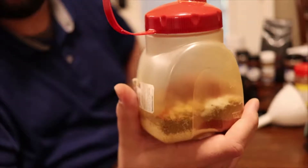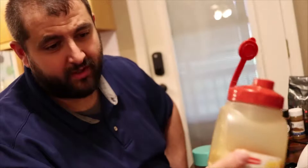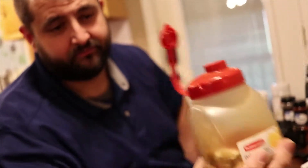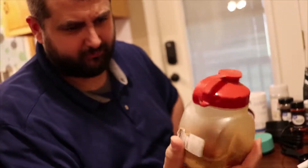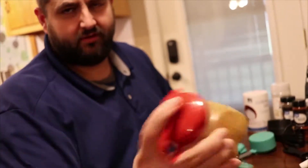If you want more, you've seen the size bottle I use — just double, triple, or quadruple the recipe, whatever you want to do. If you just want to try it out, this is the perfect way — there's not much there, but this will do a couple of briskets, pork shoulders, whatever you want to put it on.